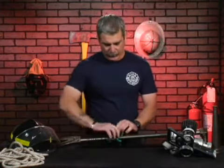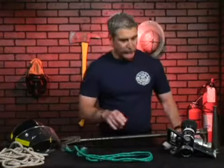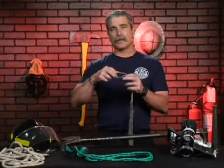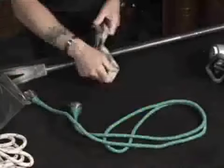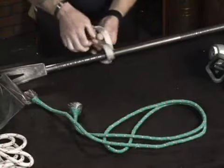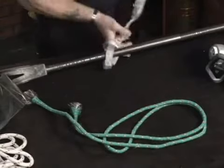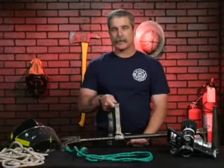The beauty of the girth hitch is that it can also be used with a piece of flat or tubular webbing that has a loop tied in the end of it, or the end sewn, so we have a loop at the end. Basically, we just take that piece of webbing with that loop around the object, pass it through, pull it tight, and we form our simple girth hitch.